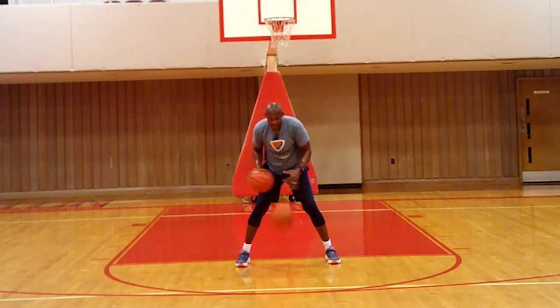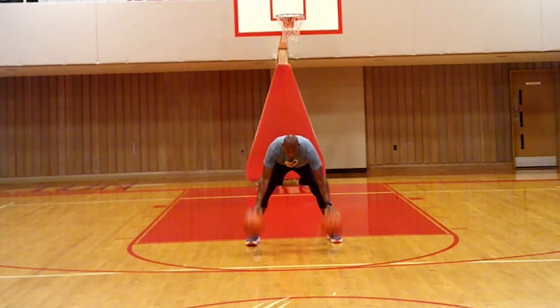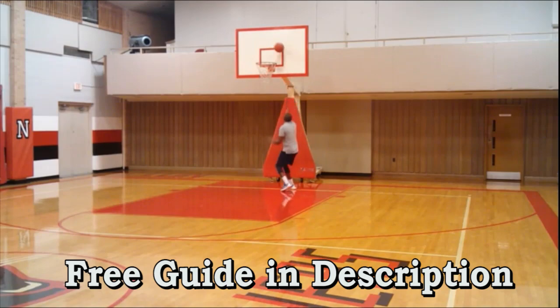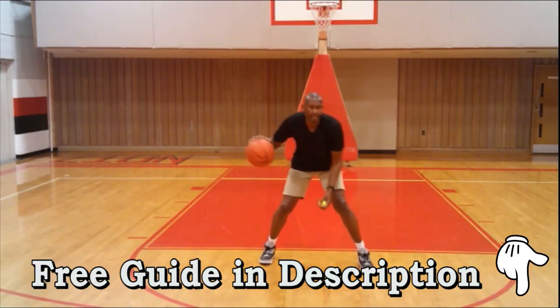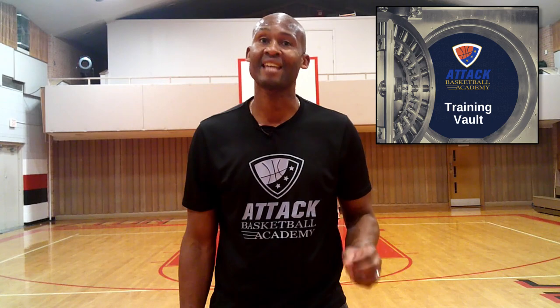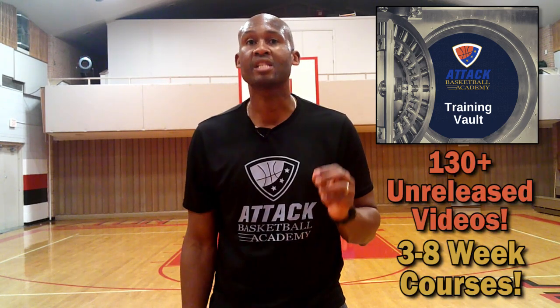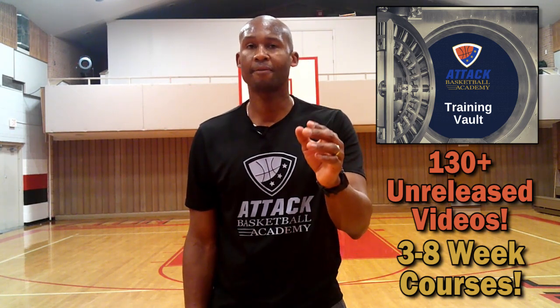Let's keep the momentum going with that bonus I mentioned earlier. I'd like to offer you a guide that covers all the muscle and basketball principles and what stretch to apply them in — a powerful guide of best practice tips and skills to take charge of your game. Just click the link in the description below to download it as my gift to you. If you're really interested in becoming an all-around elite player, check out our training vault bundle at the same link — it contains over 130 videos and three courses covering 10 areas of basketball. Enjoy your gift and keep attacking.